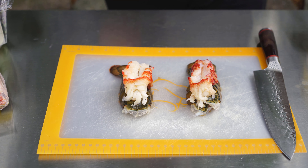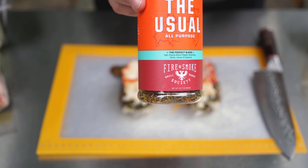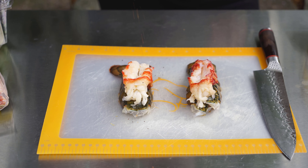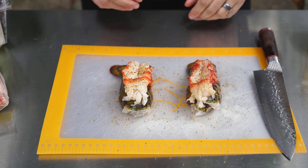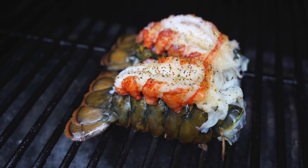Today I'm using a seasoning called The Usual All-Purpose Rub from Fire and Smoke Society — it's salt, black pepper, rosemary, garlic, lemon, and cayenne. It works on just about anything. I'm not going to use it super heavily because we'll get a lot of flavor from the aioli, just a little bit to give the lobster some pop. Now it's time to get these onto the smoker at 225 degrees, and then we'll come back and start making our aioli.